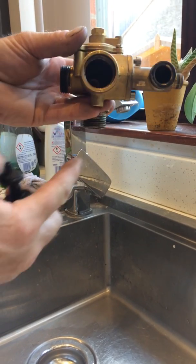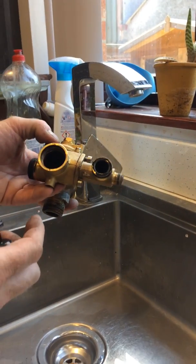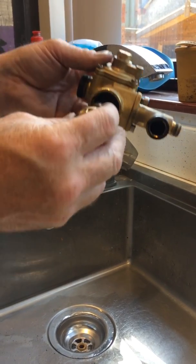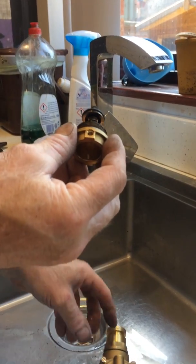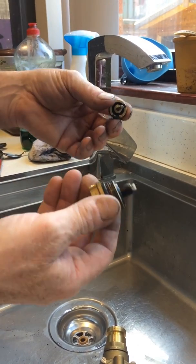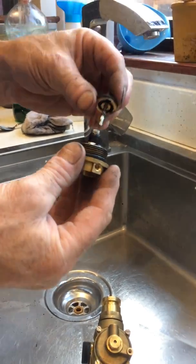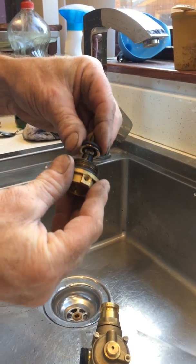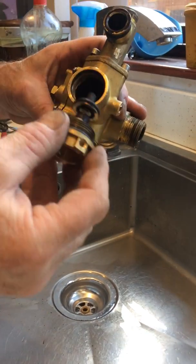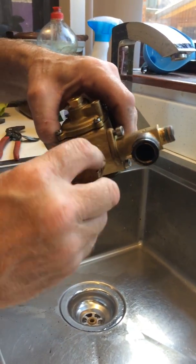You can see it was all full of black dirt — I cleaned it for making this video. This part that comes out is the bobbin. If you're replacing it, just put the new one through there, grease it up with silicone grease, and put it back in again.